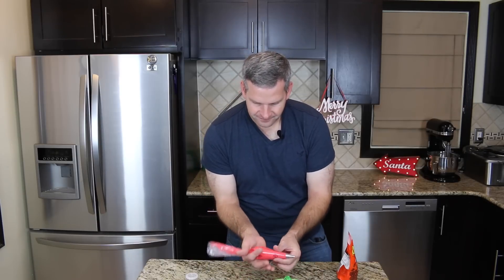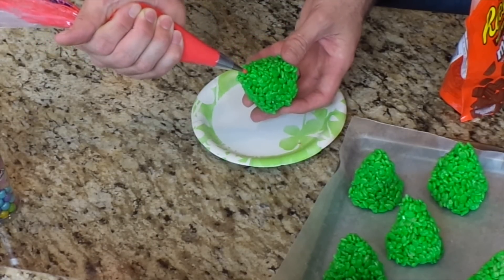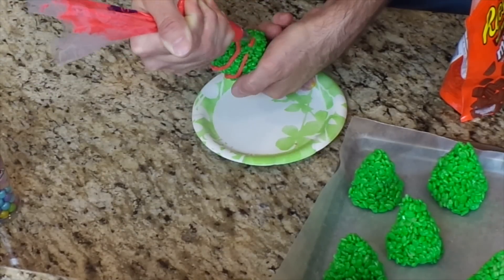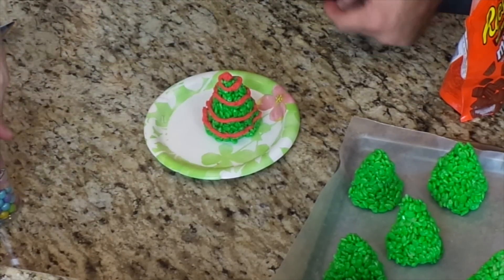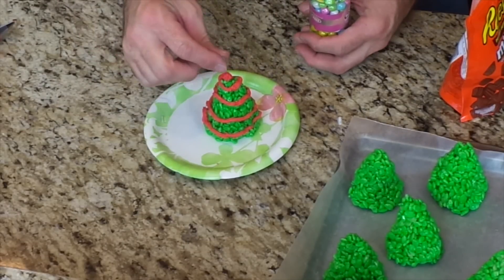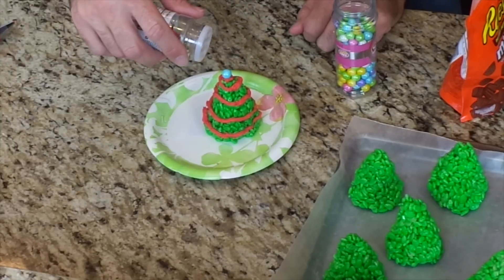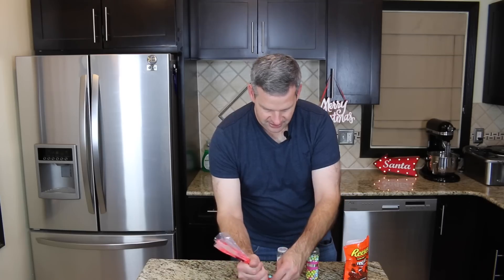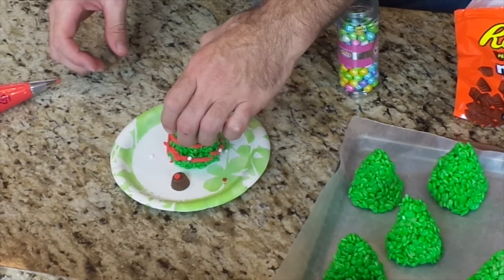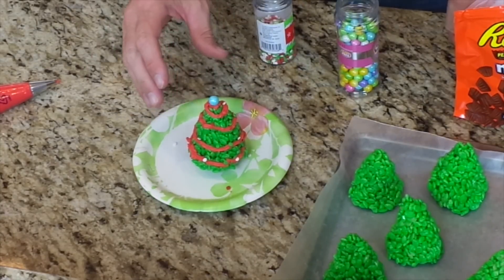I'm going to take my red frosting — it's a pretty thick consistency — and start from the top, piping it out like garland. Then I'll put a dab of frosting right on the top and set one of the edible balls on there. I'm going to use the confetti to sprinkle around so it sticks to the frosting — it's easier to press them in one by one. Then I put a dab of frosting on the Reese's peanut butter cup and press the tree down on it to hold it in place.